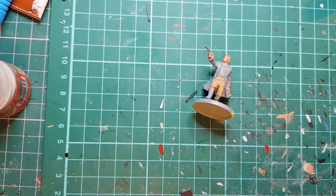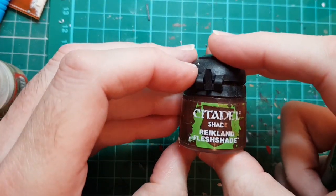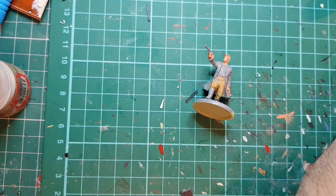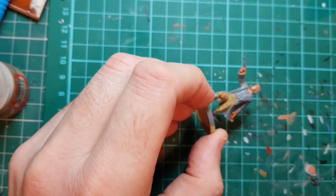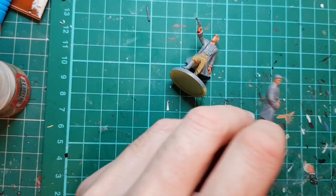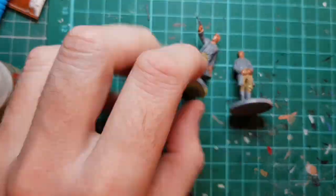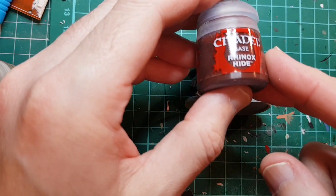Now that the flesh is dry I'm going to use a bit of flesh wash - just Citadel Reikland Flesh Shade. Then I'm going to do his boots in Rhinox Hide.